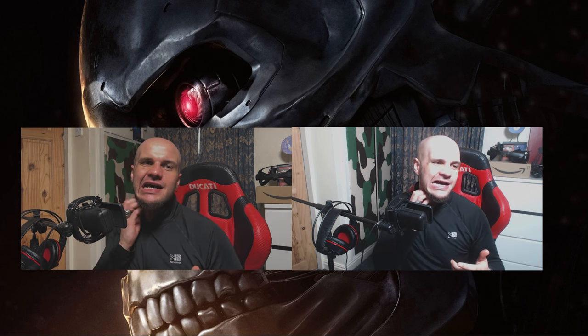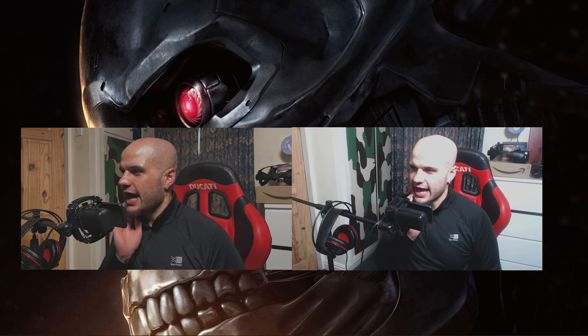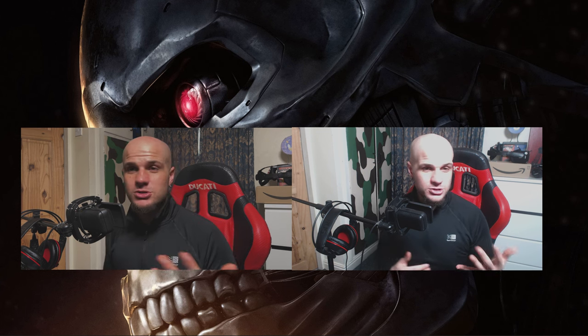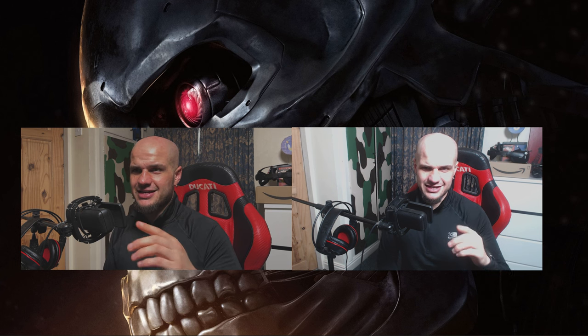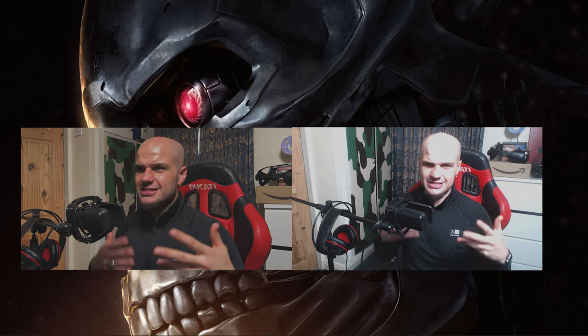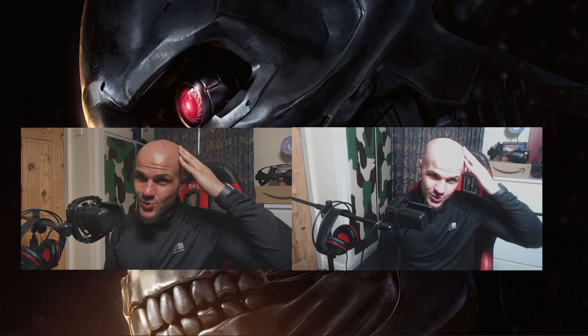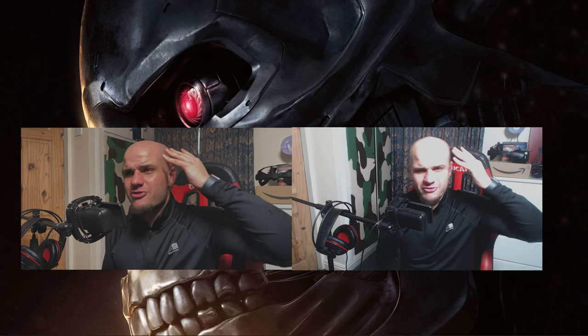The Pro version unlocks 1080p quality on the phone and some other features, like being able to use the microphone from the iPhone as well. There's a lot going on with both cameras, but as you can tell, the C920 is so overexposed. I'm under the same light — it doesn't help with my bald head reflecting the light.